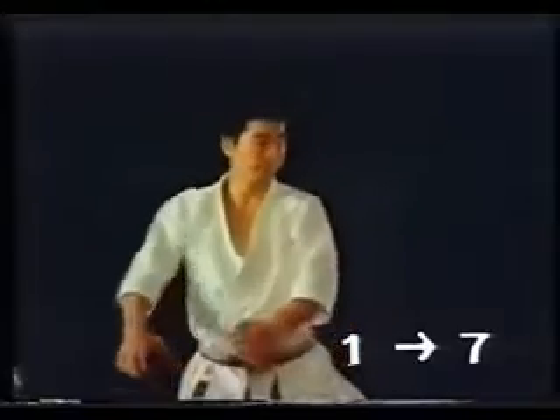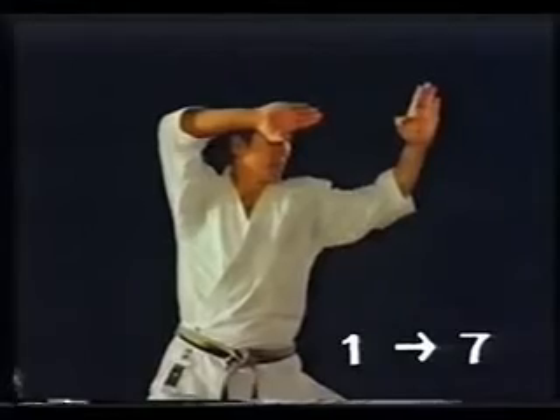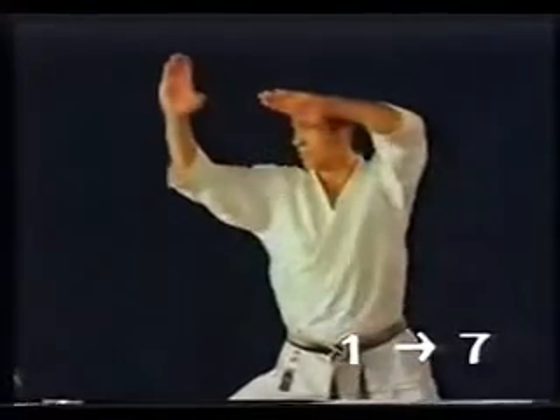Heian consists of the following forms: Gedan Juji Uke, Chudan Murote Uke, Shuto Yokomawashi Uchi, and so on.